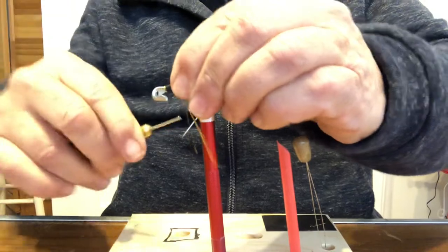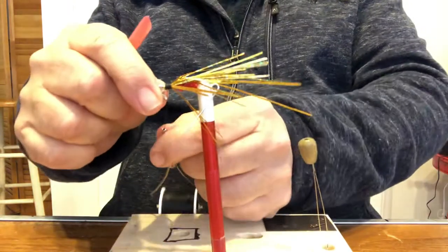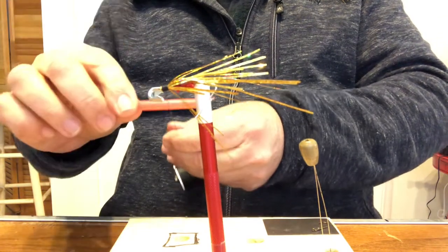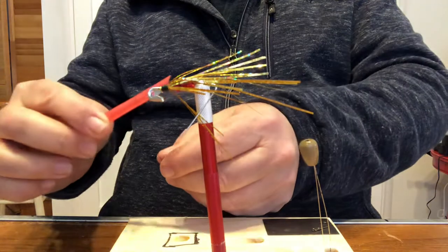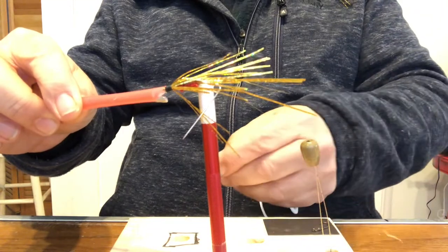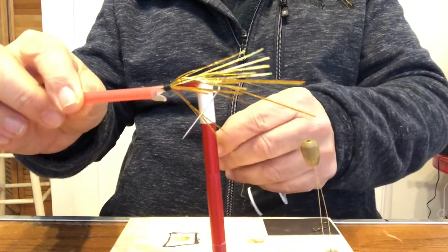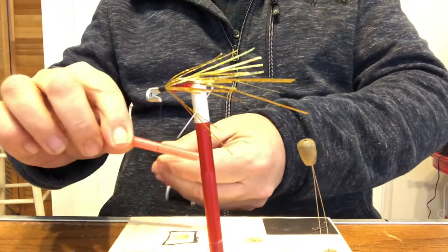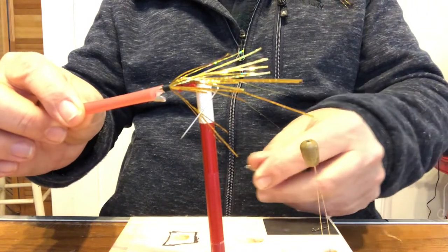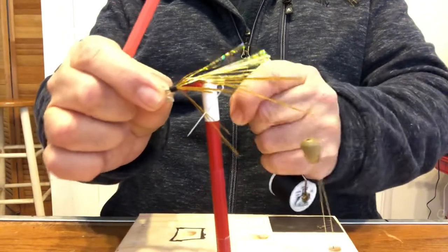Wrap, wrap, wrap — cover that whole front end, that whole mess at the beginning, with thread to make a little head. Once you have it wrapped up, take your half hitch tool. Put it against the thread, bring it around the pointy side, cover up the whole head as much as you can, and slide it over. Then push down, wrap it toward the pointy side, bring it over, and slide it off. Do that three to six times and pull it nice and tight.